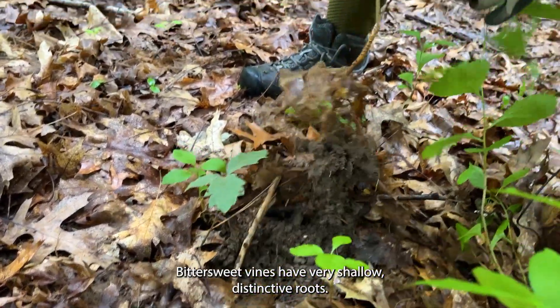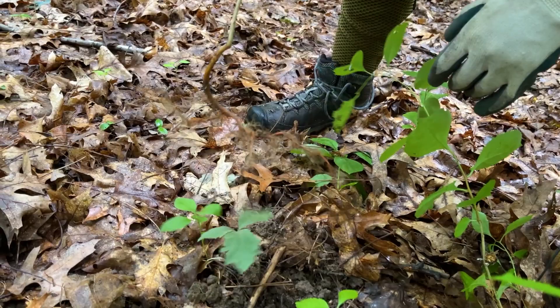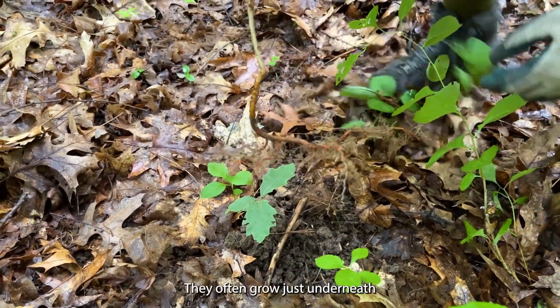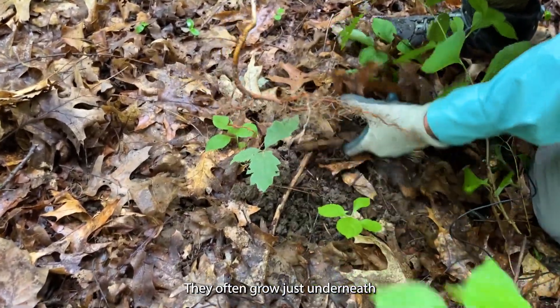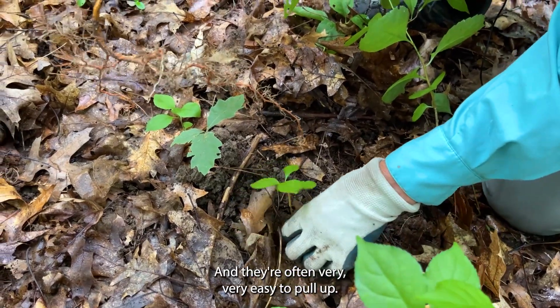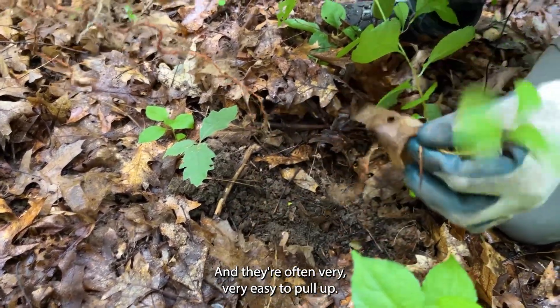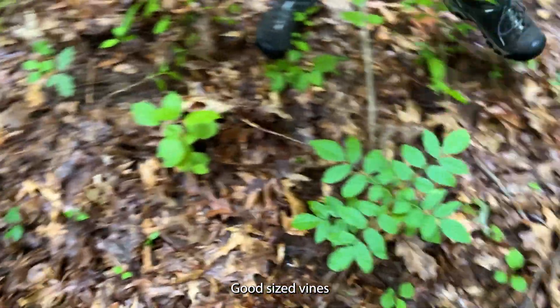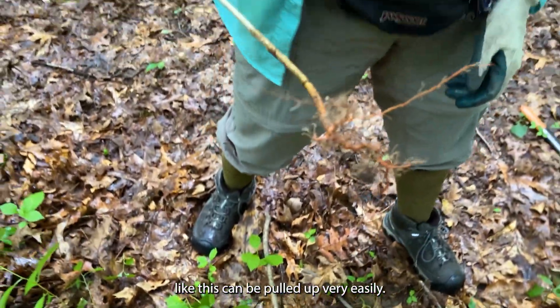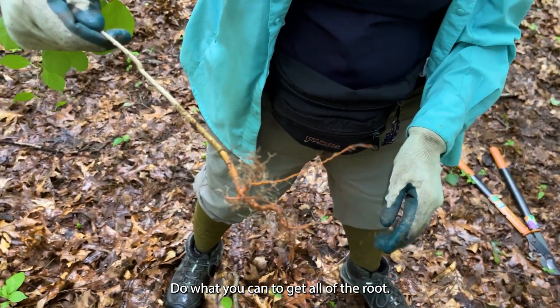Bittersweet vines have very shallow distinctive roots. They are bright orange and you can see how shallow they are. They often grow just underneath the surface of the leaf litter in the forest and they're often very easy to pull up. Good-sized vines like this can be pulled up very easily. Do what you can to get all of the root.